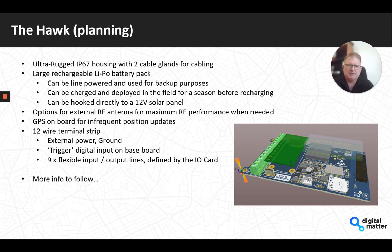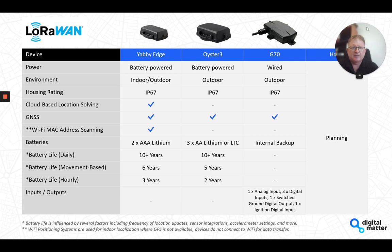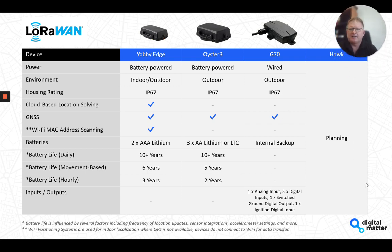To summarize: the Yabby Edge caters for indoor and outdoor tracking in the smallest footprint with long battery life using edge scanning technology. The Oyster 3 is the full GNSS solution for equipment and pallet tracking with two to four times the battery life of the previous version. The G70 is great for rugged requirements with vehicles and equipment where you have a power source, and the Hawk is our planned offering for flexible sensor monitoring.